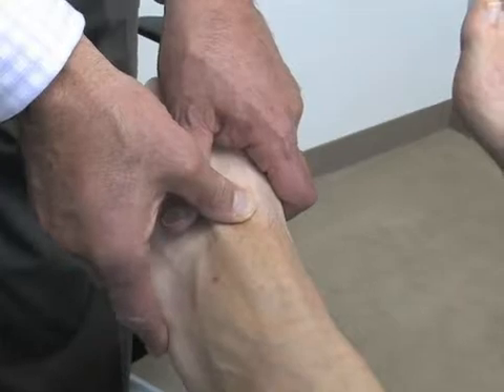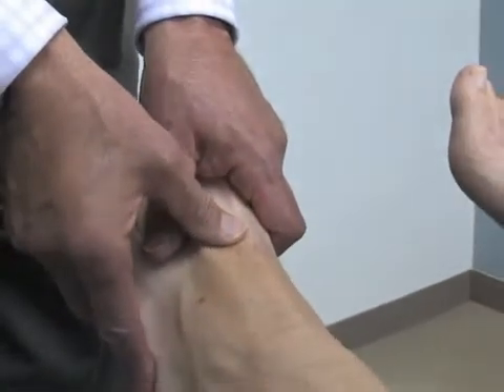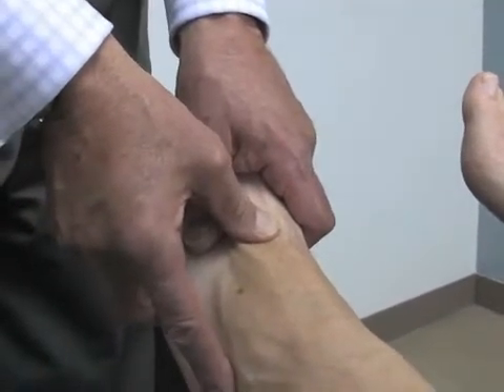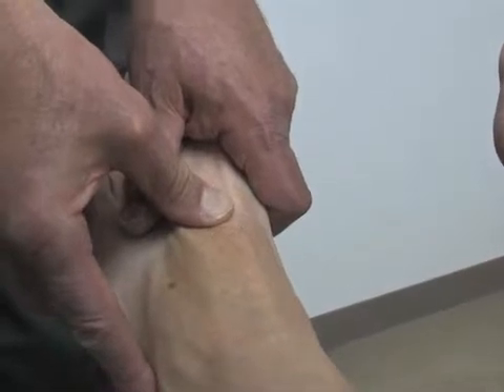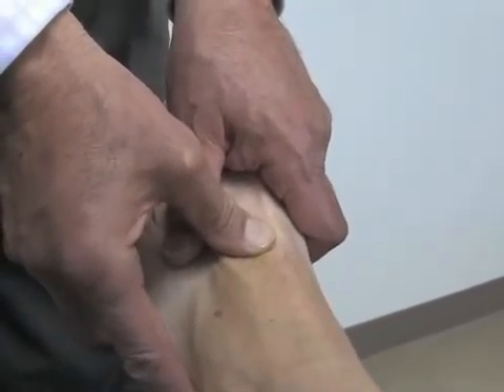Terry, very gently pull up on your big toe — almost nothing, just a tiny bit. Good. Now relax your foot — I've got it, you just hold it. Then you press up against the top of the first metatarsal at its cuneiform articulation and hold it gently.